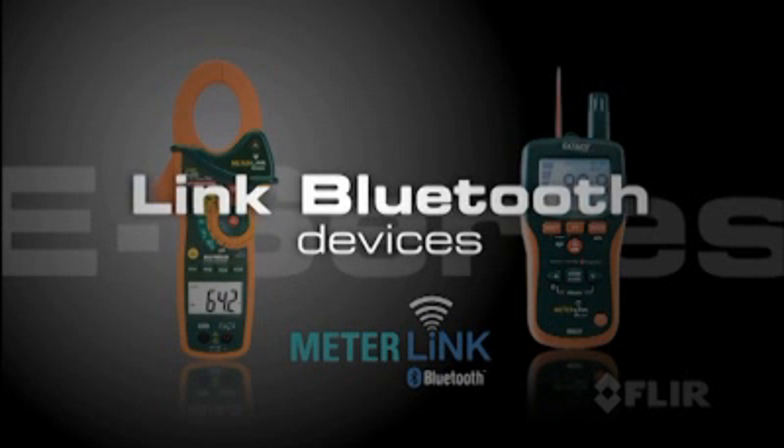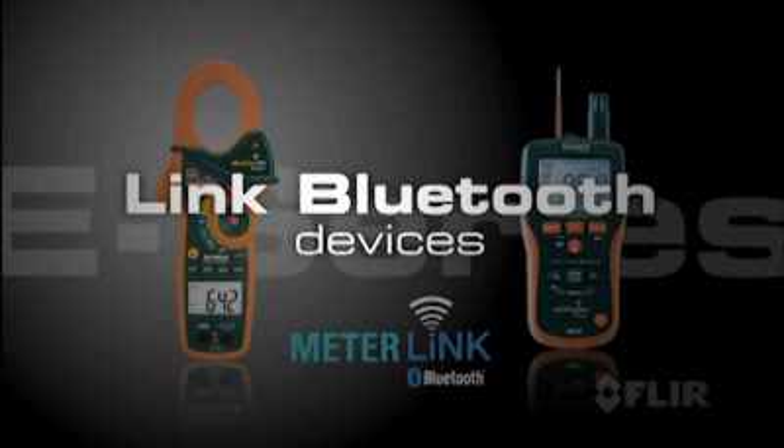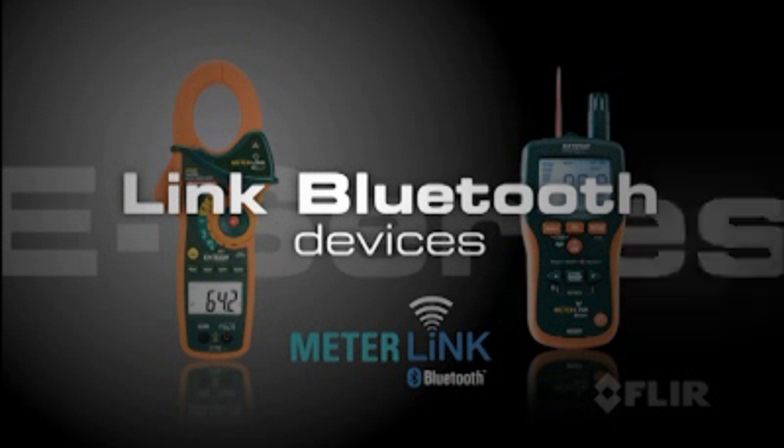Link Bluetooth devices to the E-Series cameras as well, like clamp and moisture meters to further validate readings, or a headset to add voice commands.